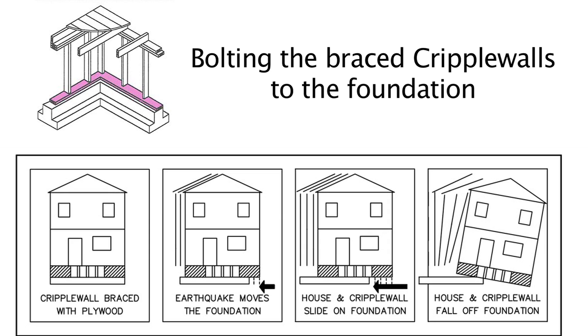These images illustrate why it is necessary to bolt a house to the foundation. The image on the far left shows a house where the cripple wall has been braced with plywood to keep it from collapsing. However, if we don't attach this to the foundation with bolts, the plywood, the cripple wall, and the house itself can still slide on the foundation and cause structural damage. We do this by installing bolts through what's called the mud sill, into the foundation, so that the bottom of the cripple wall cannot slide on top of the foundation.